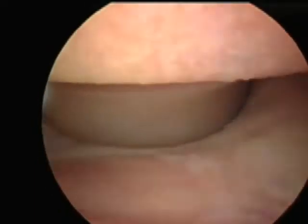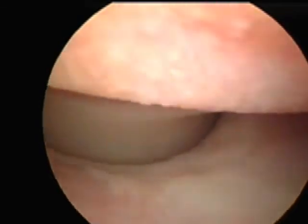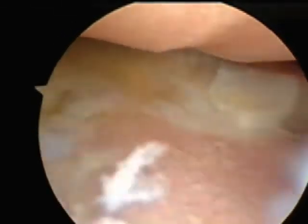This is an arthroscopic video of a canine elbow joint with severe cartilage erosions secondary to elbow dysplasia and a fragmented coronoid.